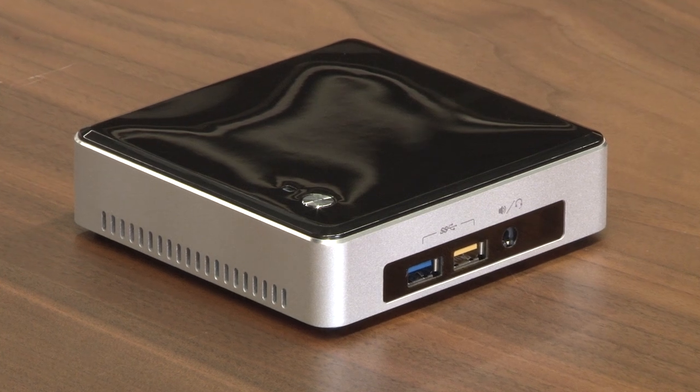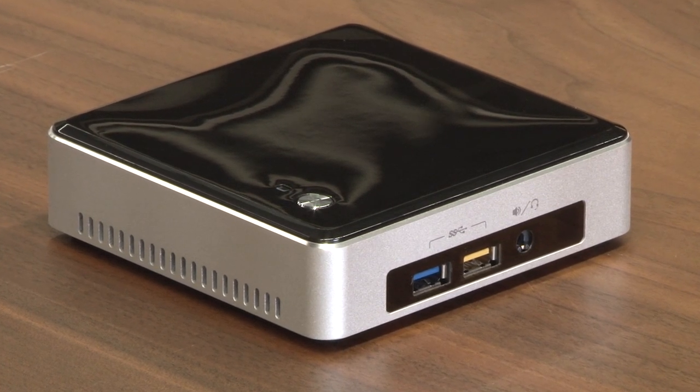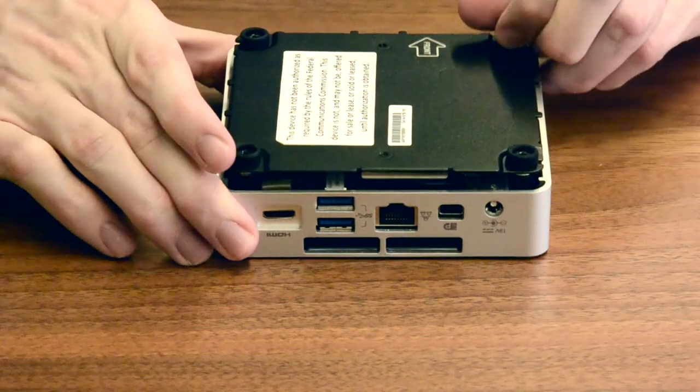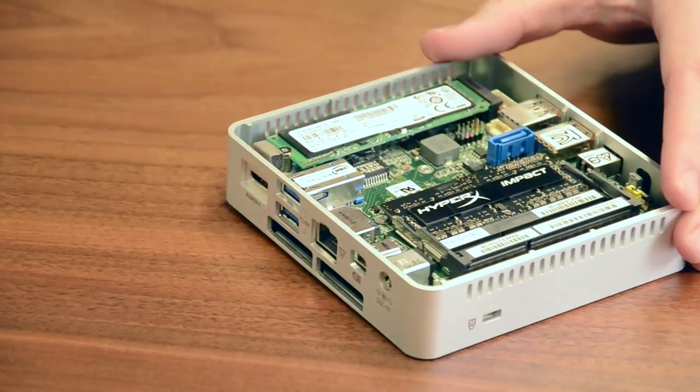Now, we know an average user will be intimidated by the idea of installing hardware at home, but the NUC is easy to work with. Just 4 screws keep owners out of the system, and once removed, the hardware can be immediately accessed.